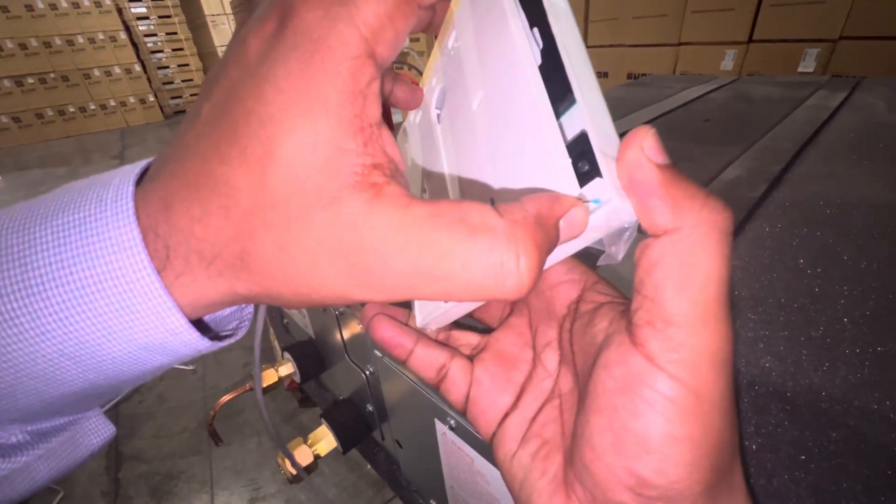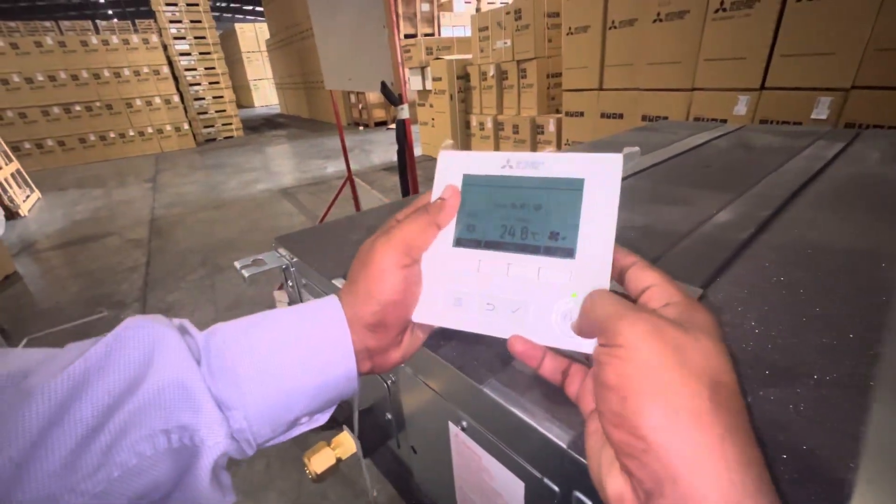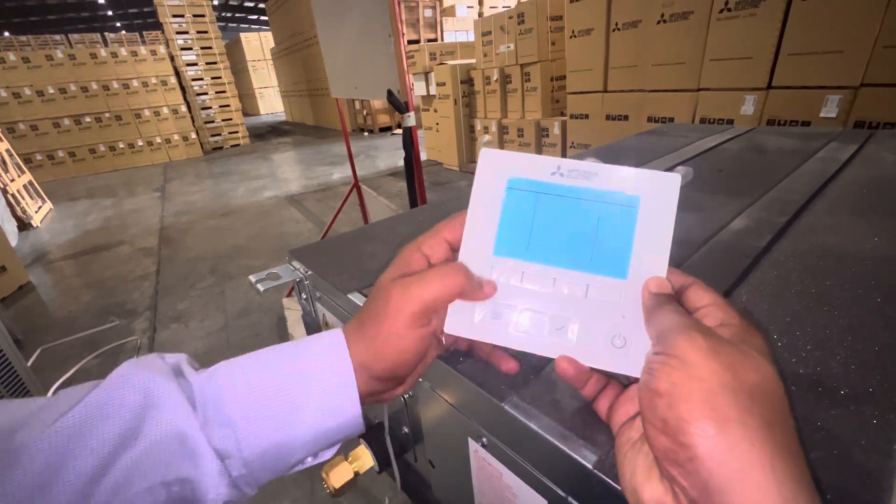You can see there is a blue color indicator — that is the sensor. First, turn off the unit, then go to the menu.